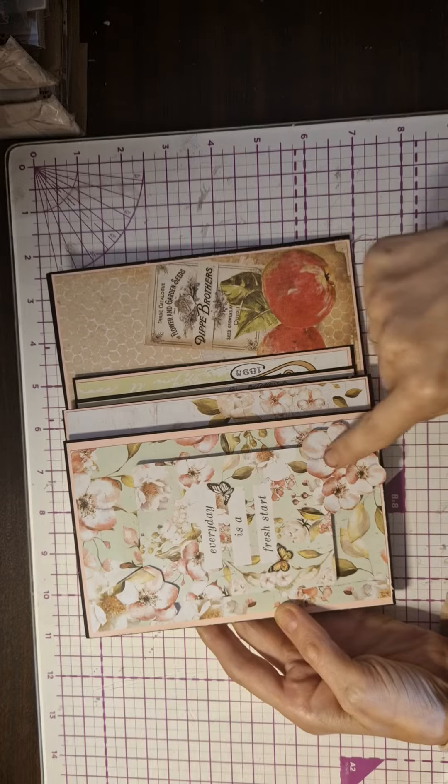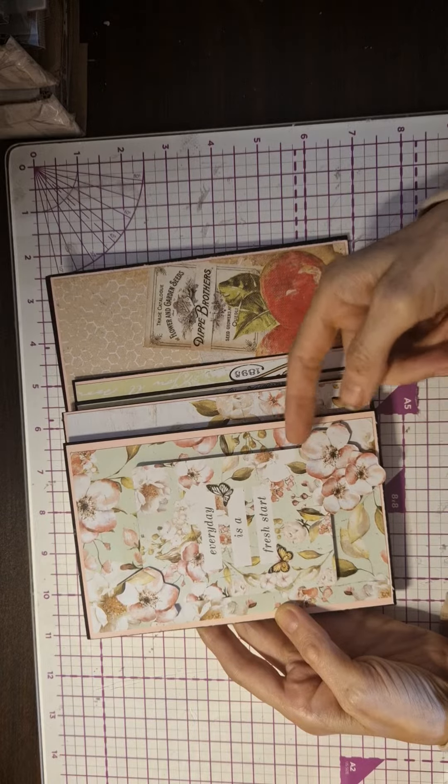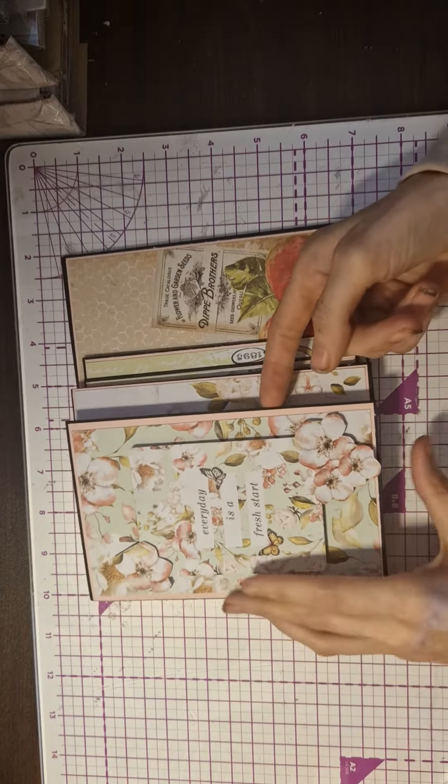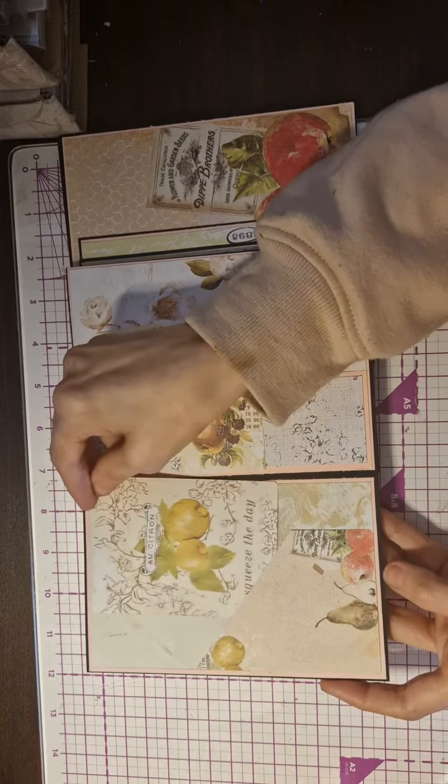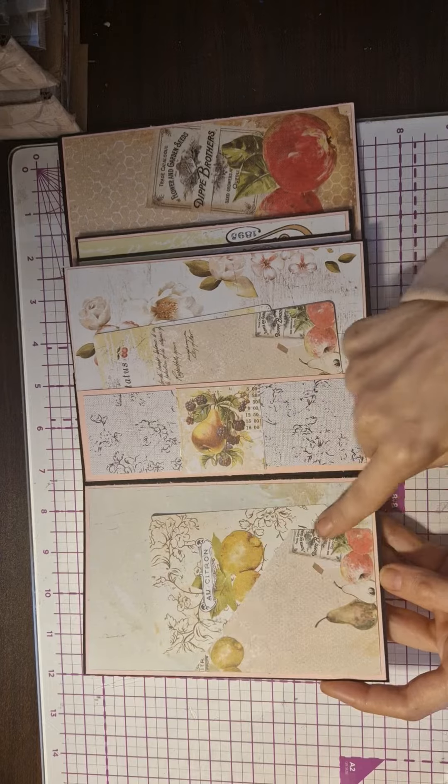The next thing I made was this absolutely beautiful album. I put 'every day is a fresh start' on it, and then I've popped up these flowers which I fussy cut out. This opens up and I've used some of the journaling cards and made a tuck spot with a journaling card there.